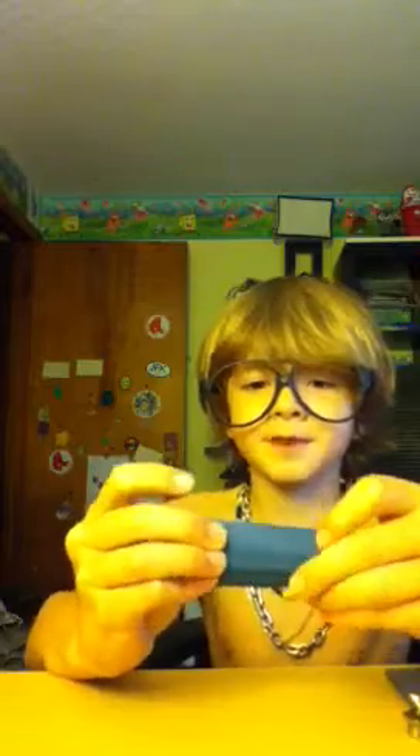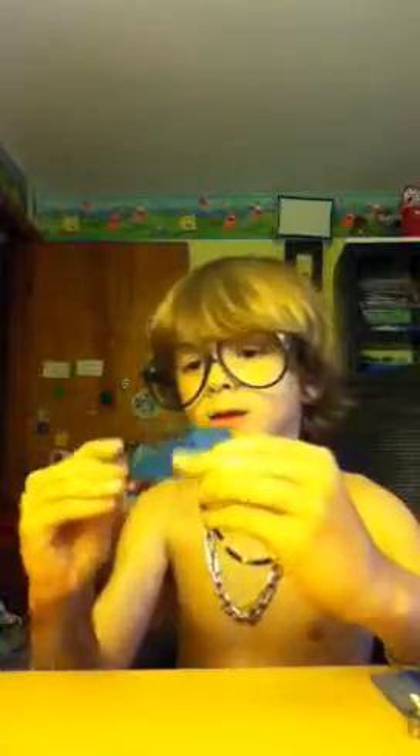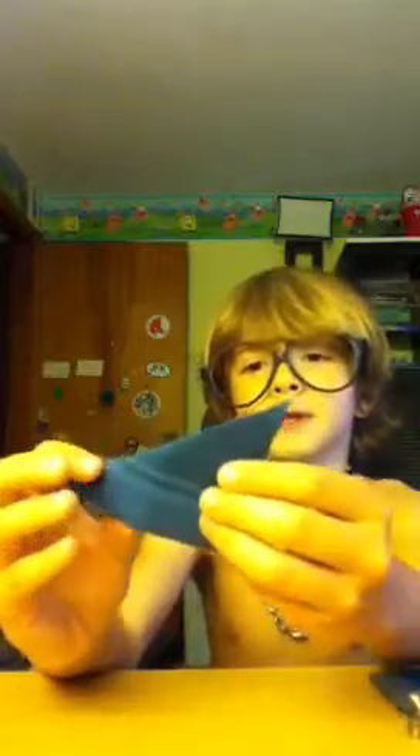First you fold it into a rectangle like this and unfold it so you have a line down the middle. And you fold it down so you have another rectangle, and you unfold that and you fold it diagonal. Try to make really even creases because if you don't, it's going to end up looking like this — that was my first crane. So you should have something like this.